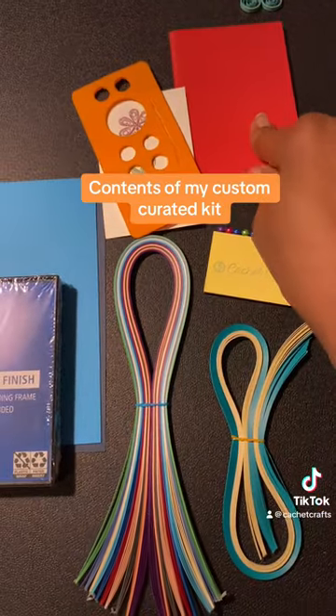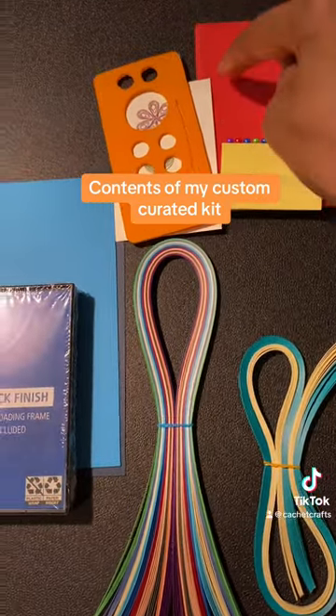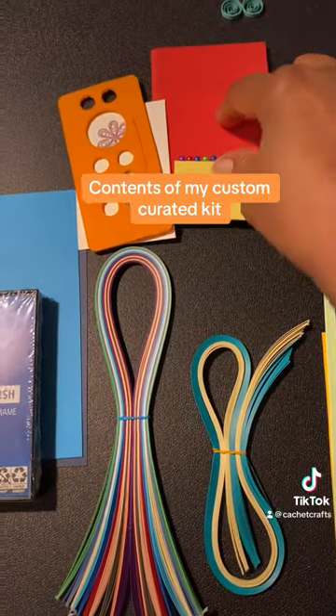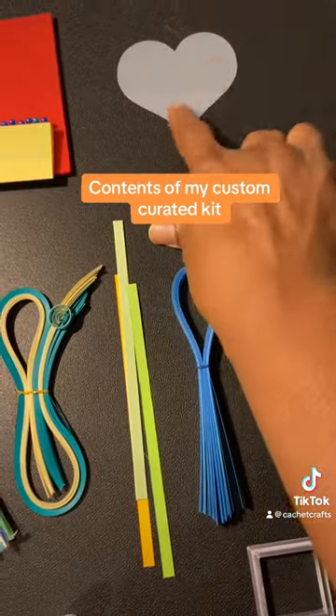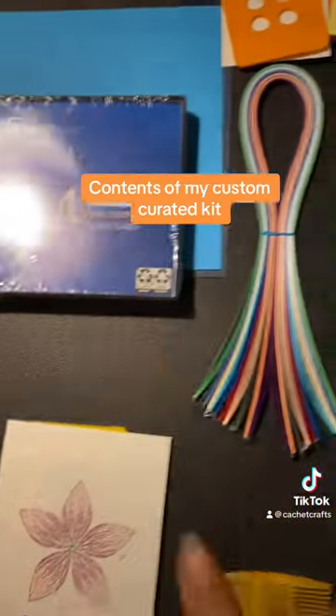This is a foam sheet. You can use it or not use it, but you have some pins to go with it. You can place your pieces on the foam and hold them in place with the pins while you glue these little pieces. You also have a glue card — spread the glue on, dip the piece in, put it on your frame.